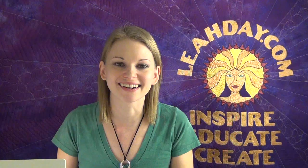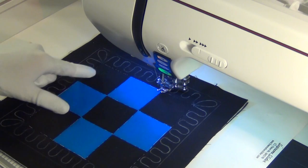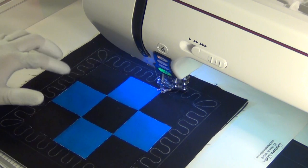Here's our 9-patch block and I've already stitched this in the ditch. I've simply run around these inner ditch lines around the perimeter of the 9-patch and also hit these horizontal lines as well. You are going to have to do a little travel stitching in order to ditch this completely — that's fine, don't obsess about it.